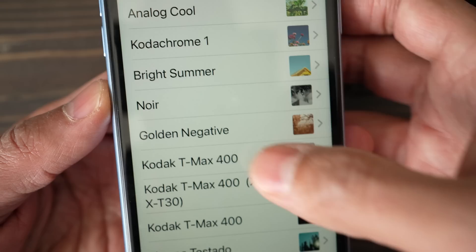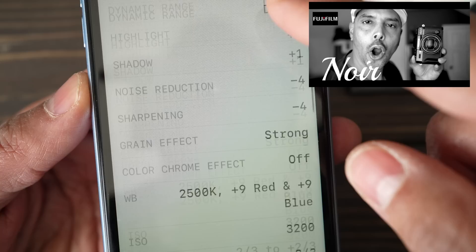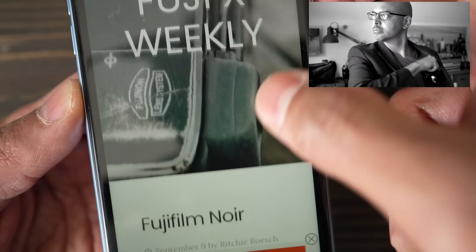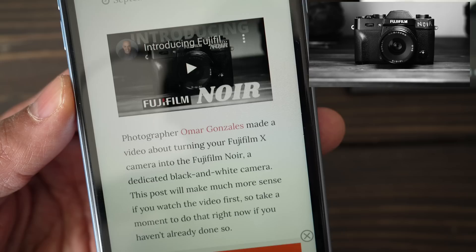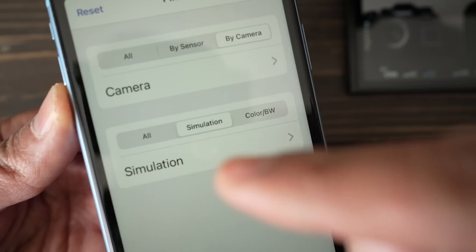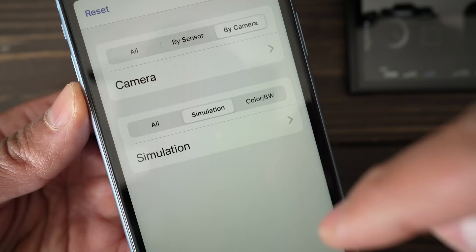Another cool thing about the app is you can touch any film simulation and at the bottom get a link to the blog and read about it. This noir one is a little tribute to our channel — it's about the Fujifilm noir. One thing that would be cool to add in the future is to filter the film stocks not just by camera and film simulation, but also by brand — just Kodak, just Fujifilm, just Ilford. That would be neat.